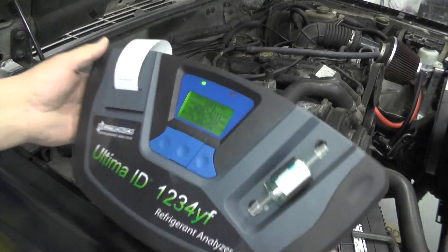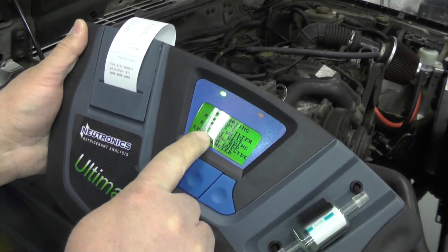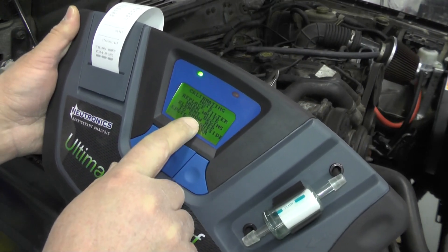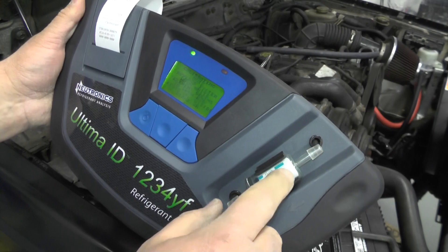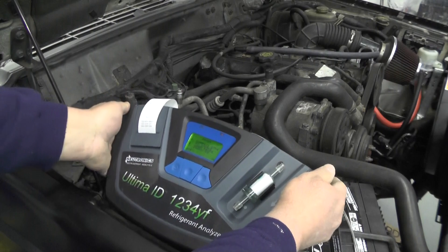Here's actually one good thing to note: if you have one of these analyzers, this filter here needs to be replaced periodically. It tells you right here — you replace the filter when the white part starts to turn red. Basically, they start to show little spots on the outside. If you start seeing red spots on there, it's time to get a new filter.